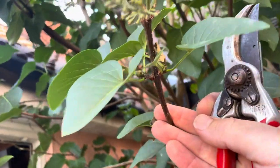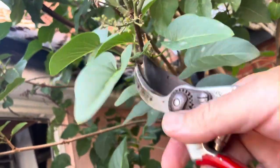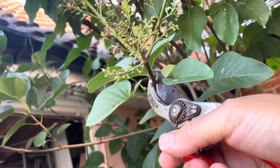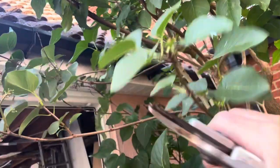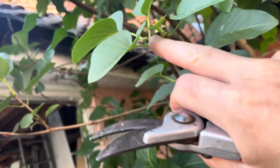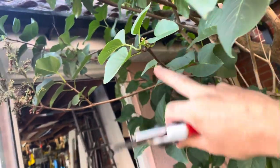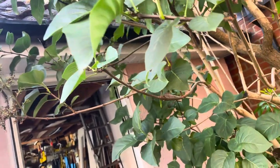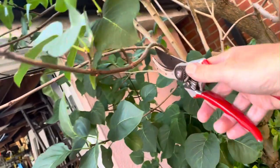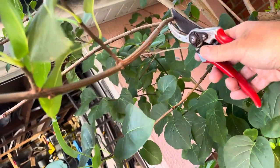That holds true for all lilacs and syringas. As a rule, especially on the dwarf ones, you only need to snip back to there and that encourages both those shoots to grow much bigger. But in this case, as it's already covering the doorway, we're going to be a bit more ruthless and work our way back to the point where it's not going to be impinging on that doorway.